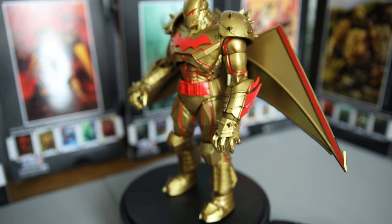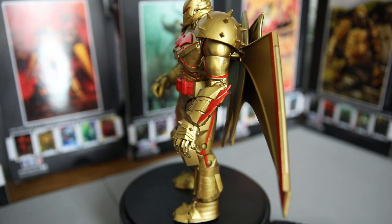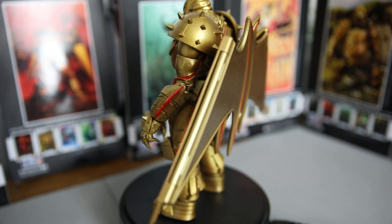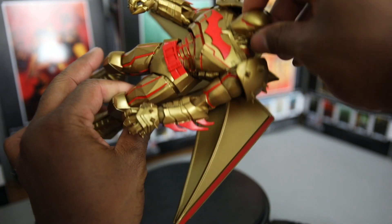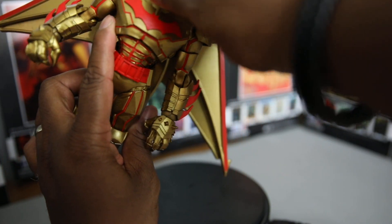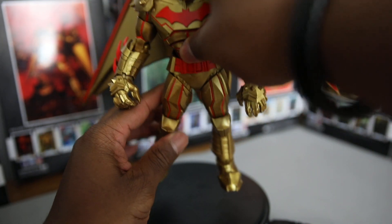He is heavy as hell — a very heavy, dope figure. He stands up great; you don't have to keep moving stuff around because the weight of the figure just holds him up. The head moves a little bit up, a little bit down, back and forward — not too much head movement because of the armor.